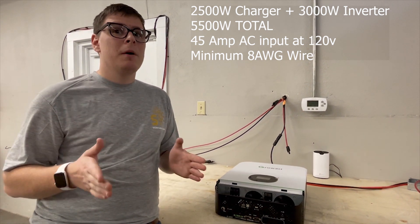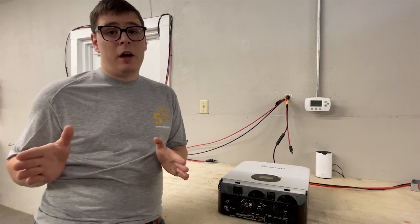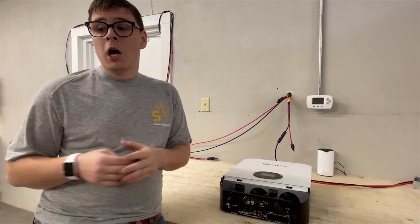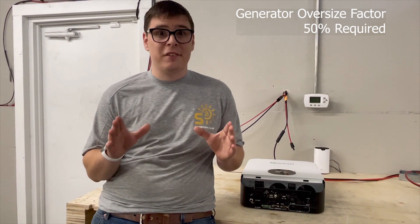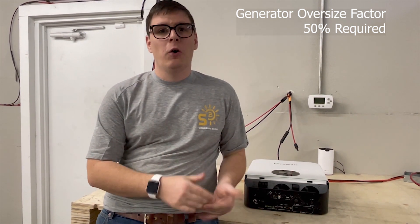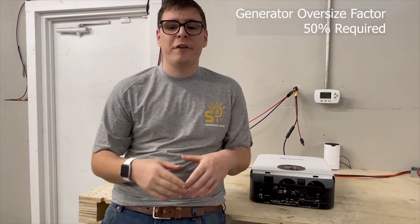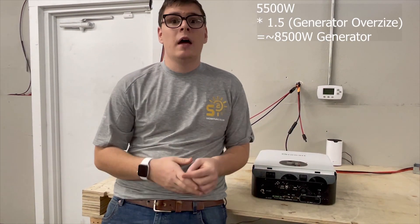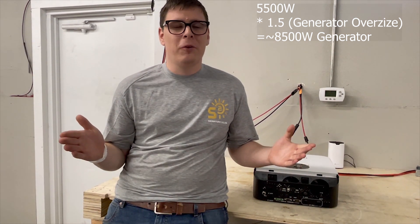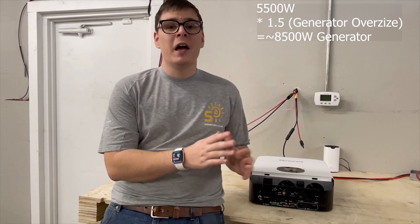For generator sizing, start with that same total load of 5500 watts and build in a 50% oversizing factor, because you should never fully load a generator during an electronics process — the voltage will start to collapse. That math gives you 8500 watts of generator capacity needed at 120 volts. If your generator is 240 volts, you can only get half of that on a single 120 volt leg, so make sure you can pull 50 amps of 120 volts from your generator.